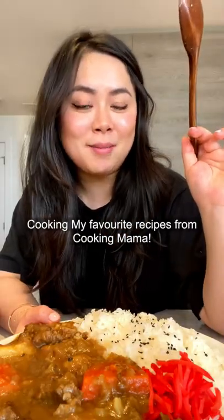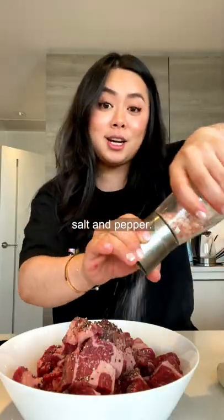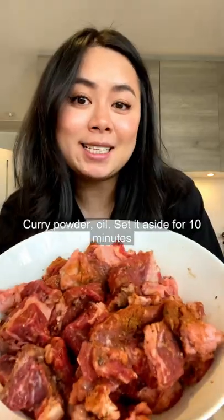Cooking my favorite recipes from Cooking Mama. Using chuck roast today, but you can also use any other cut that you like. Salt and pepper, curry powder, oil. Set it aside for 10 minutes.